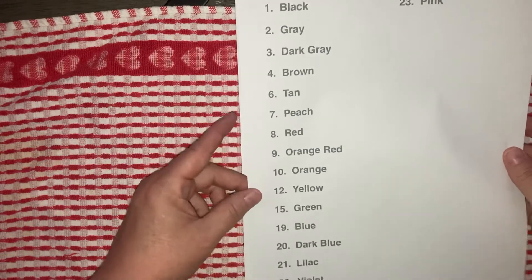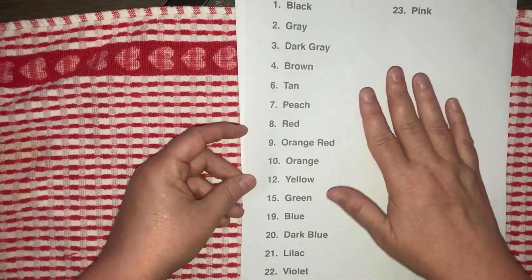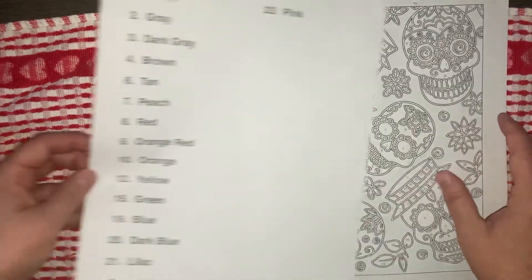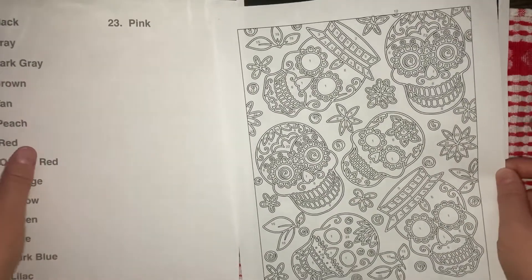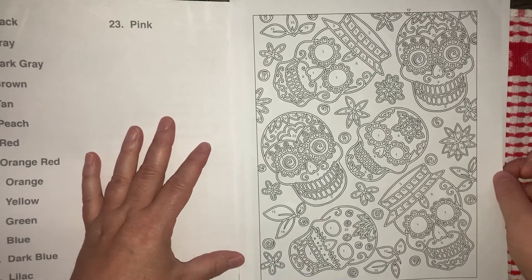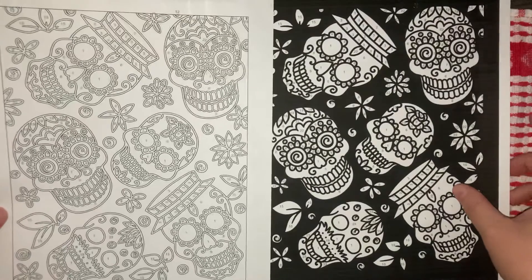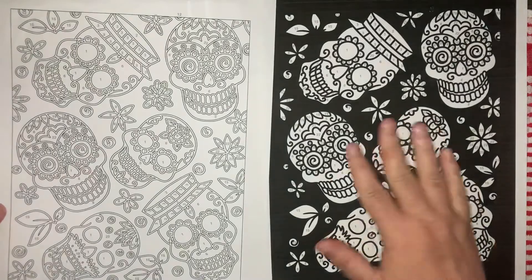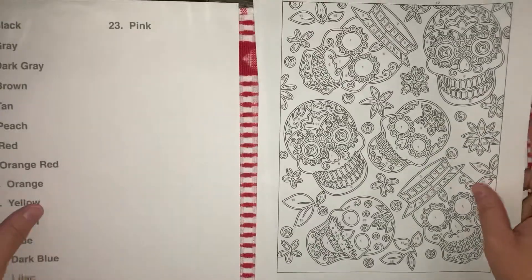So this is the color range. Now they do give you this in white and black, but for my printer's sake I only did the white, obviously. This is from their new Color Skulls book. So they give you a white version and a black background version.